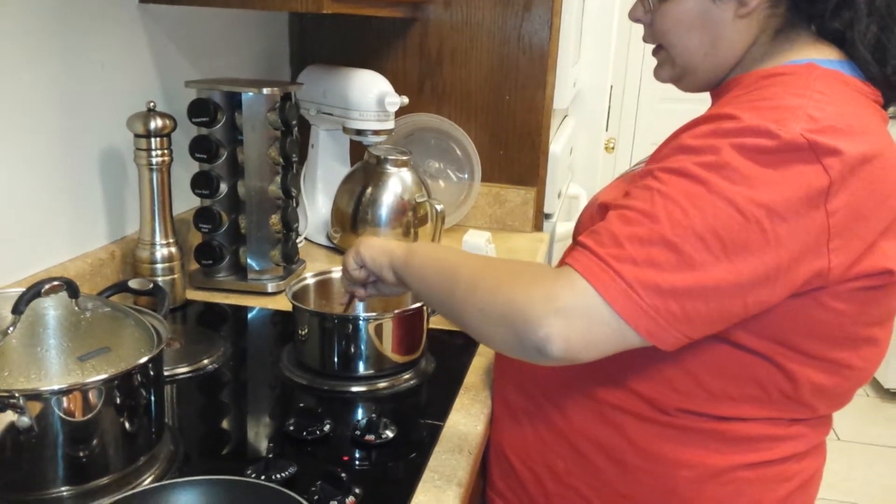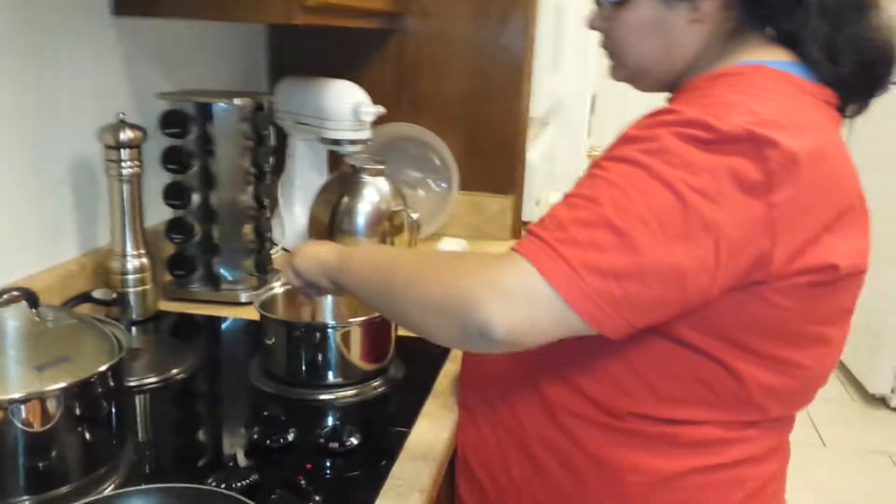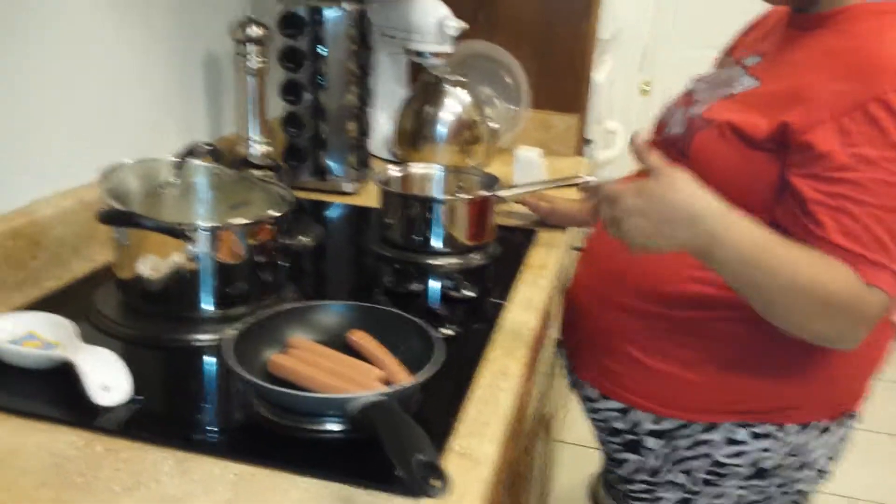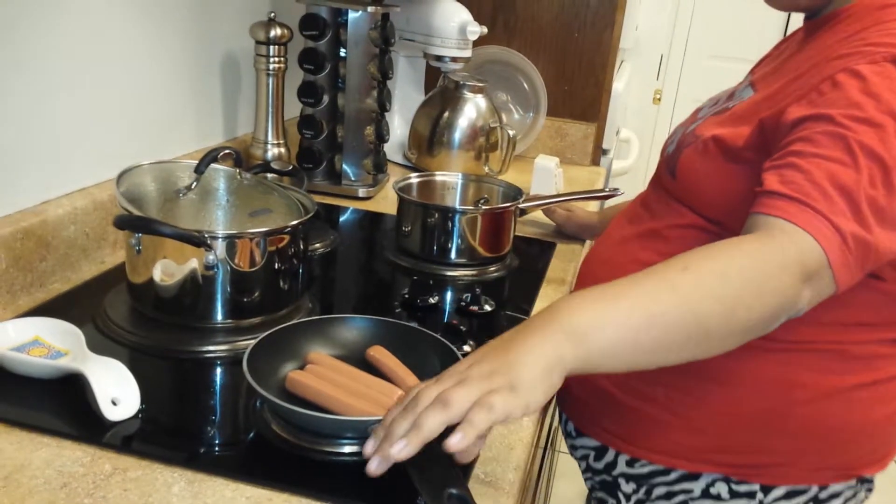Getting them all stirred up? Yeah. And what about your hot dogs? How are they doing? They're cooking good. Are they? Do you need to move them around a little bit? I think I do.